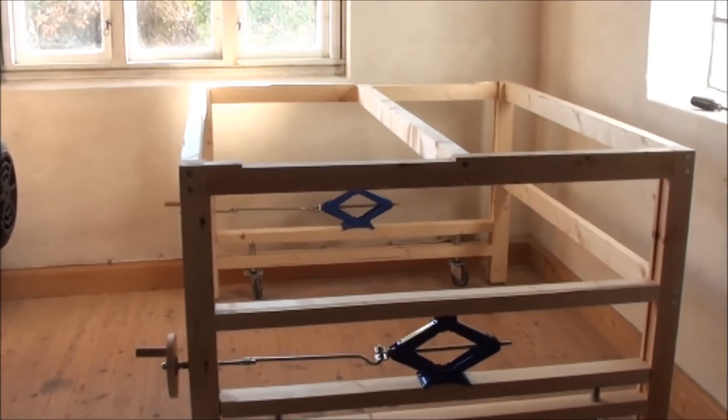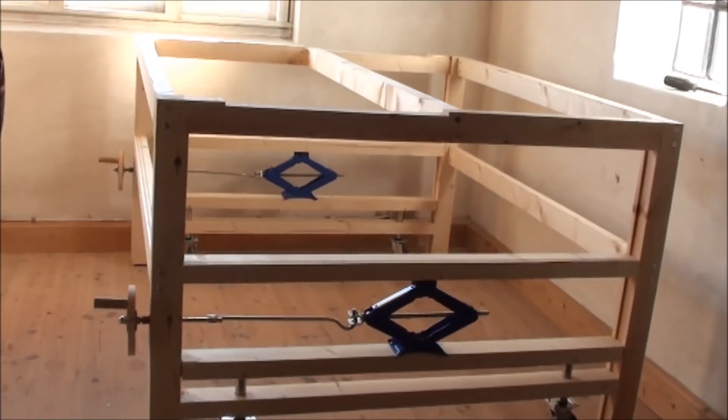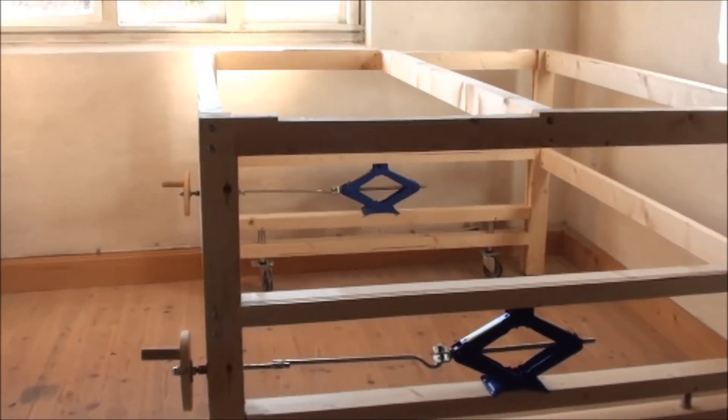Here we are with the finished frame, handles in place and all that. I'll try to show how it moves.